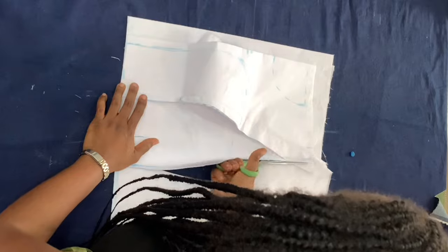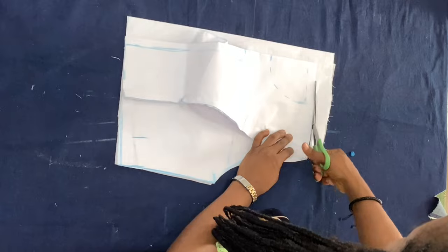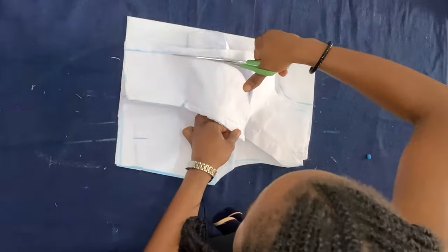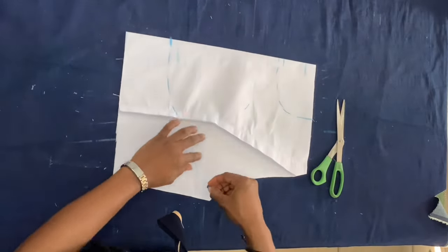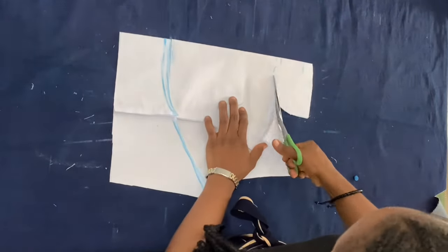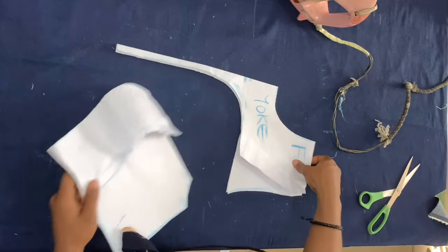For the bodice, I'm doing an illusion neckline — a very plunging neckline that goes all the way to half length. As you can see, I'm cutting it all the way down, and then that part I cut out I'm going to replace with a yoke. For the yoke I'm using a skin tone tulle, and for the back I also opted for a very low illusion back with a yoke in skin tone tulle as well. You can see I've written 'yoke' on the pieces where I'm going to be cutting the yoke.